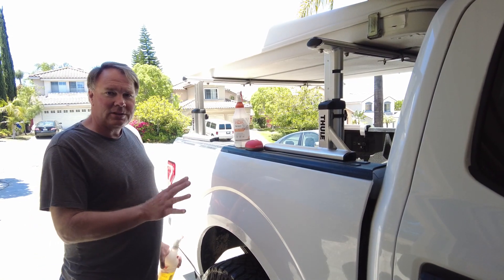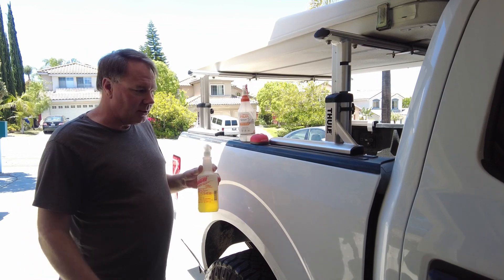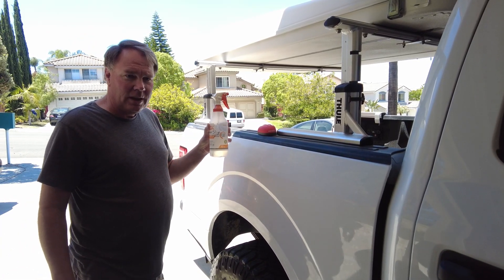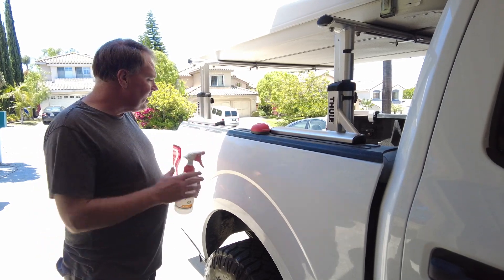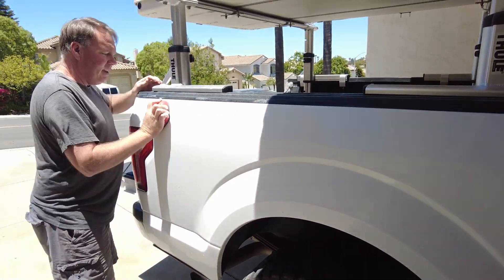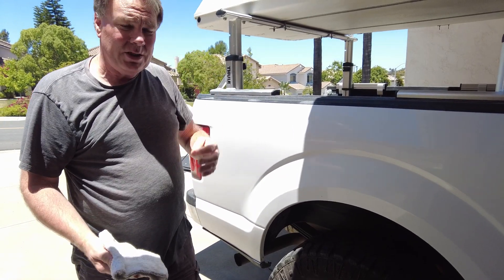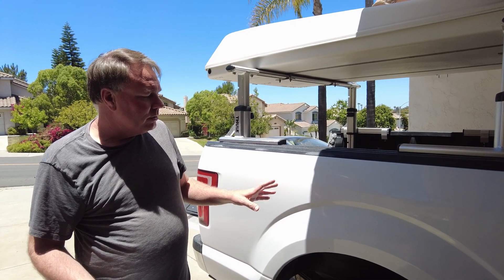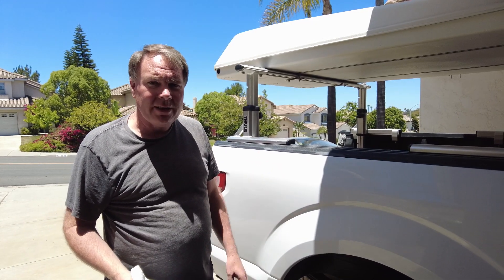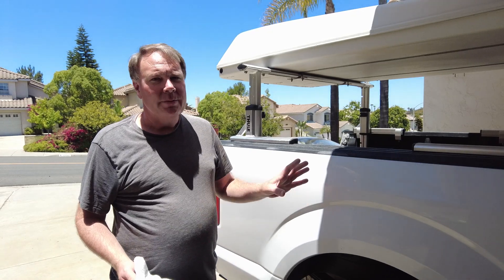Once I buffed out the pinstriping as best I could, I got ready to apply the film. I cleaned the surface with some All Purpose Cleaner and a rag, then used the slip solution — baby shampoo and water — as a lubricant for a synthetic clay bar treatment. After the clay bar, I did another slip solution wipe, and the final step was a tack solution of alcohol and water applied with a lint-free cloth to remove all oils and fingerprints before putting the film on.